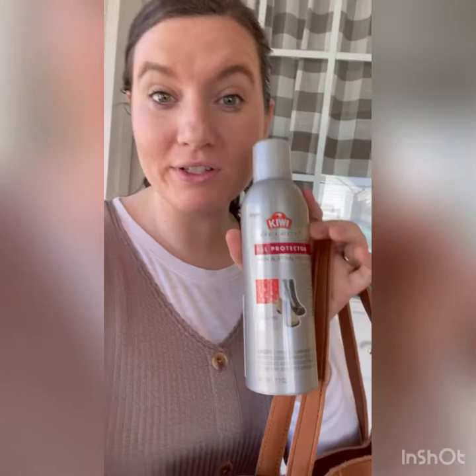Hey everyone, it's Kendra. I'm in my back room today and I'm going to use the Kiwi Select All Protector Rain and Stain Protector for Leather Spray on my Easy Tote.